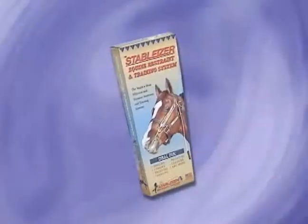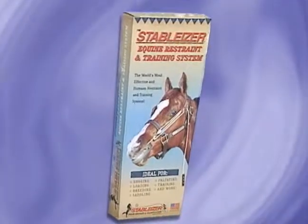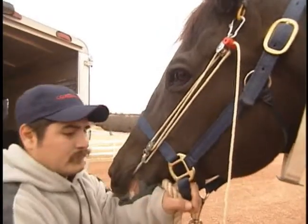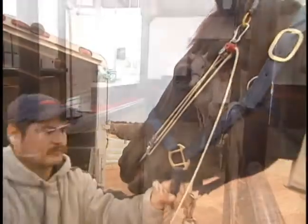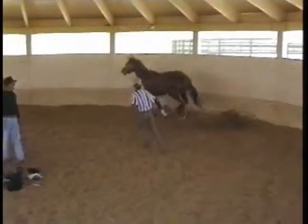The Stabilizer System brings unmatched ability and manageability to any horse, regardless of size, breed, or training level. Use the Stabilizer anytime you handle horses for much greater control with much less stress and effort on the part of the horse and the handler. Totally non-invasive and pain-free, the Stabilizer works by stimulating known acupressure points to release all-natural endorphins into a horse's nervous system. Endorphins give horses a sense of euphoria and well-being that makes them submissive and easy to manage, yet fully alert and responsive to your commands and training objectives.